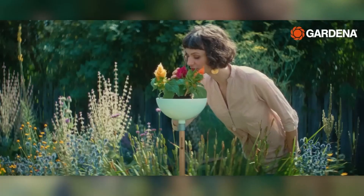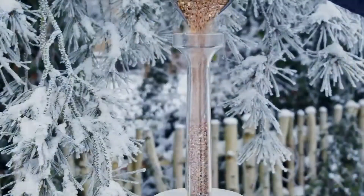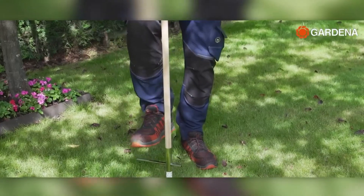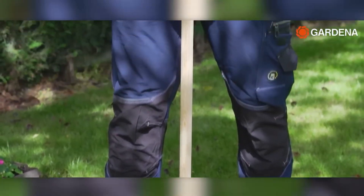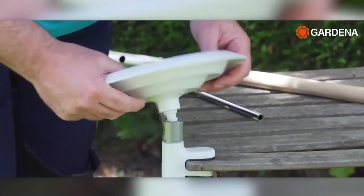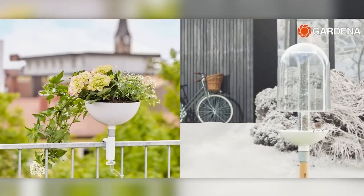A handle equipped with a multitude of attachments. Want to spruce up your garden? Simply place a lamp or a flower pot. Planning a romantic dinner? There's a special accessory available. Interested in observing nature? Utilize the bird feeder and insect hotel. This system proves useful throughout the year, and its installation and disassembly require no tools. The click-up system ensures an effortless and secure attachment.